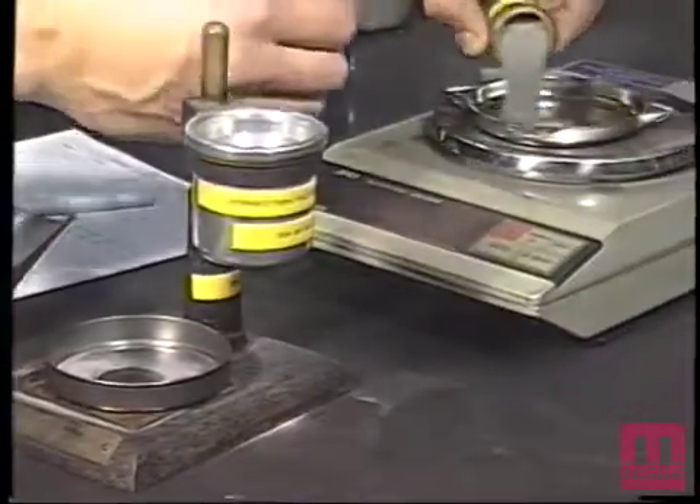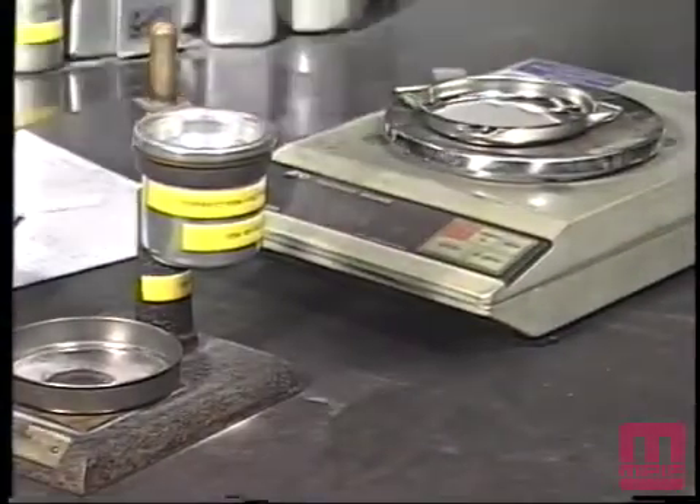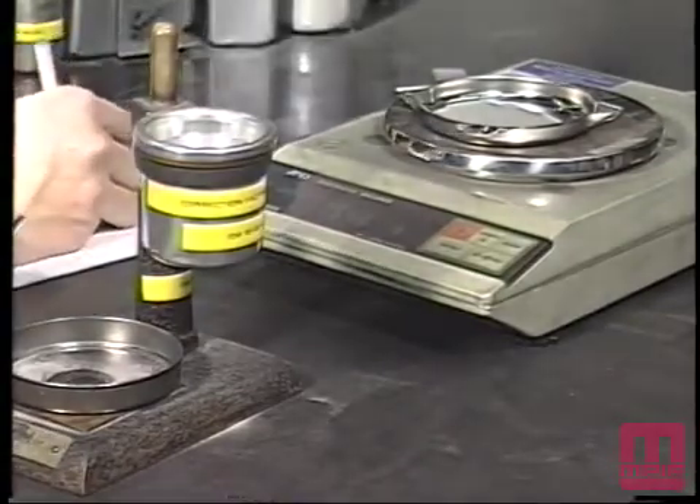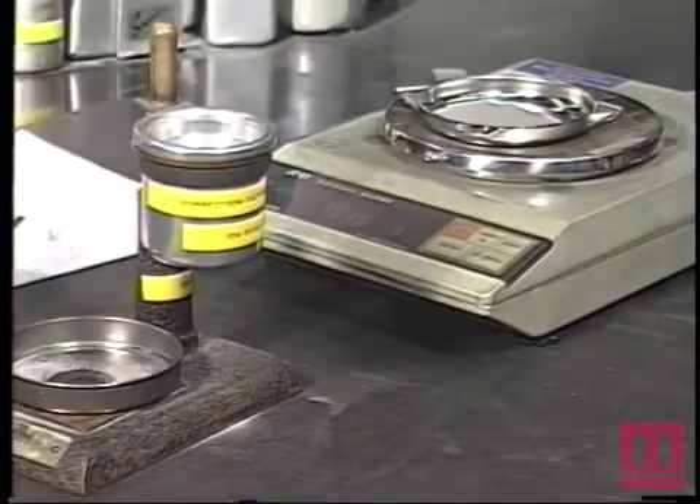The density cup should be lightly tapped on the side to settle the powder to avoid spilling during transfer. The powder shall then be transferred to the balance and weighed to the nearest 0.1 grams.